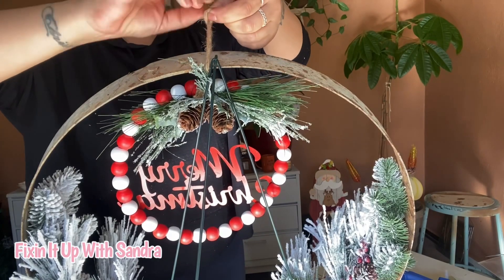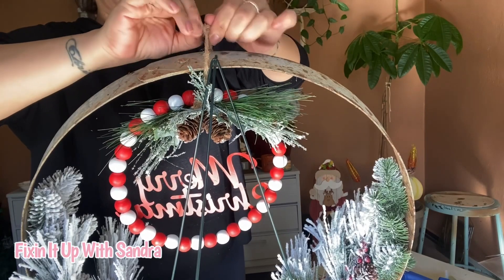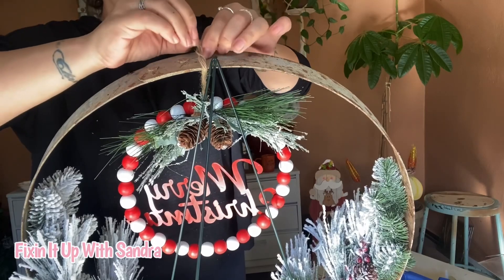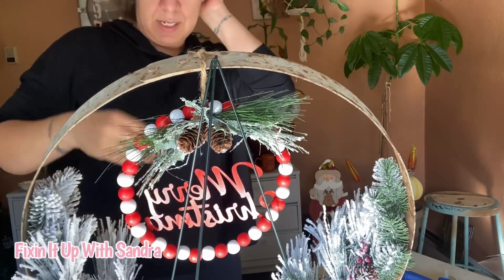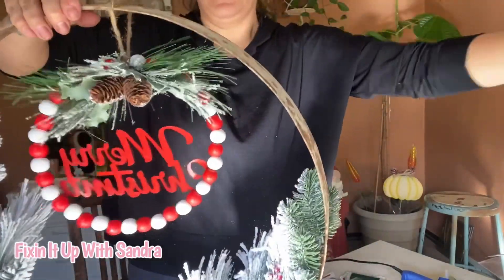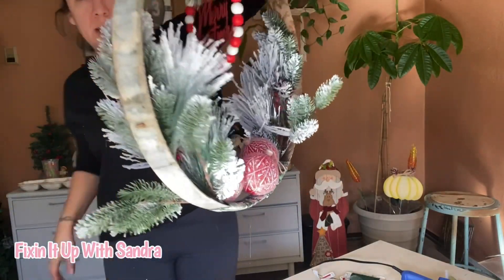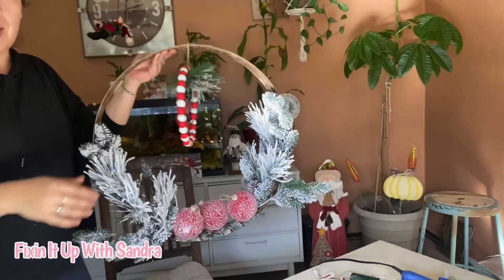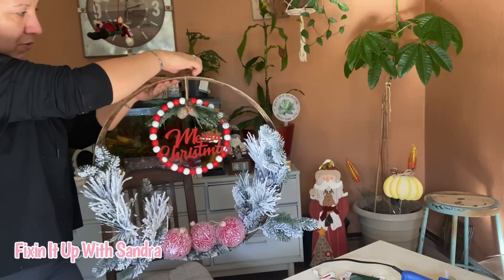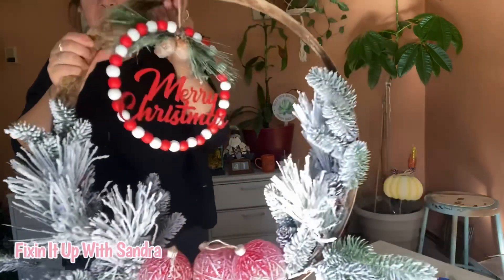Yes, there will be glue on this as well. Let me just take this off real fast so you have an idea. I'll back up in just a moment — here's what we have going on. What do you all think? That's how it's going to be; I'll definitely have it centered.